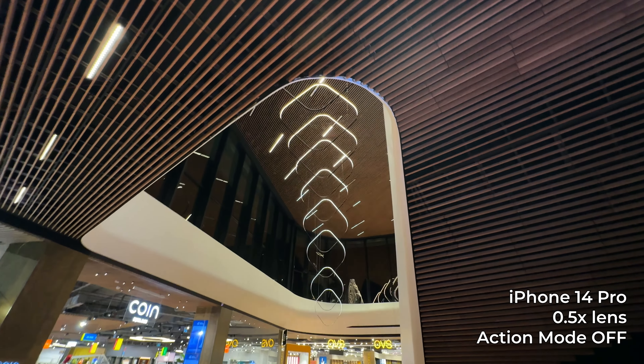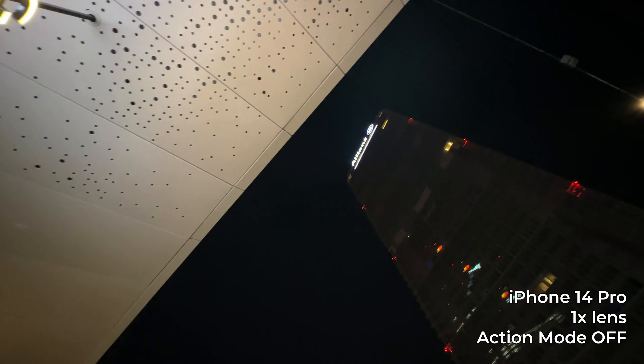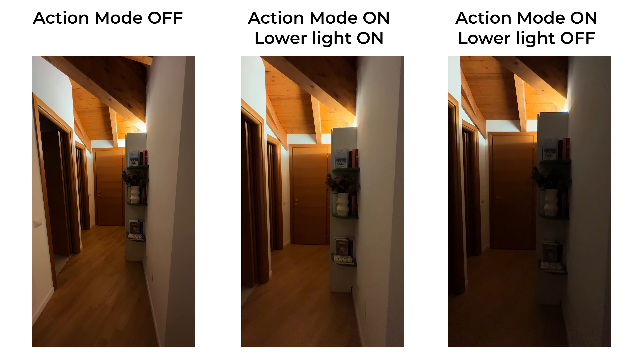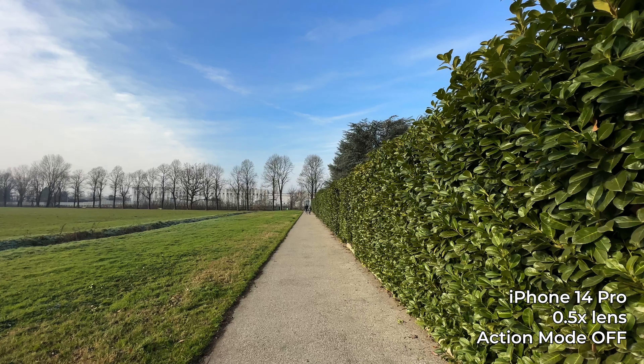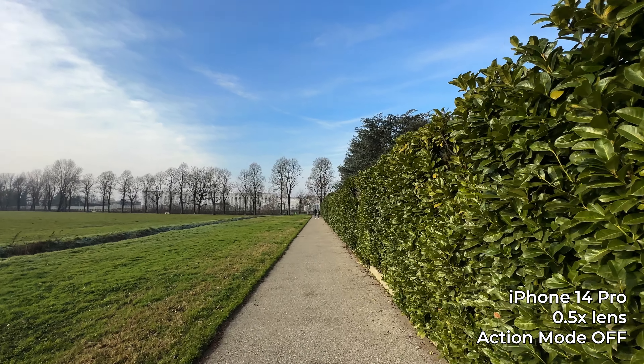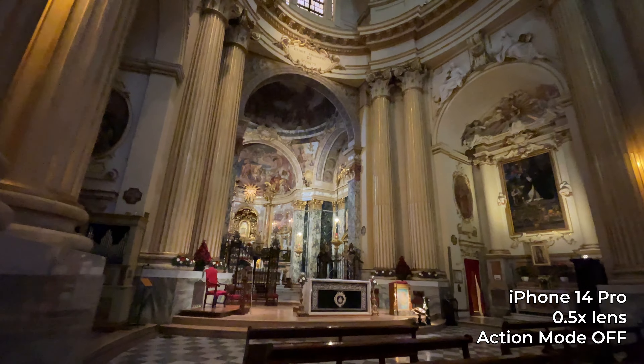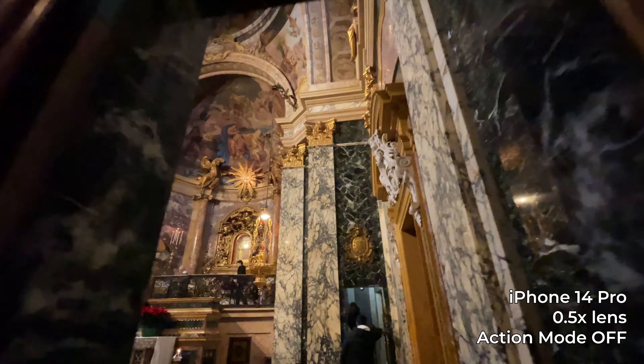Now for the scenarios when you should NOT use action mode. First, if 4K or the highest image quality is your priority, since image quality will be lower. Second, when you need the widest field of view possible, because action mode crops the image. Third, if you're just walking, the iPhone's standard stabilization is already good enough. And finally, if you know how to walk smoothly or do the ninja walk, you can absorb most of the vibration with your body and won't need this mode.